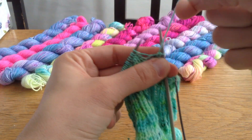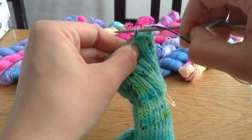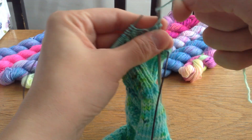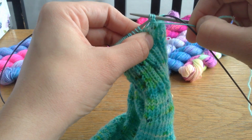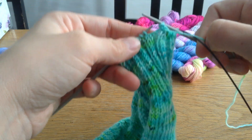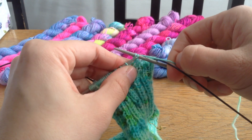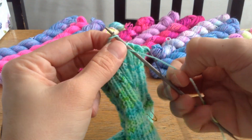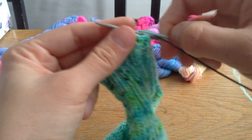I'll just do it one more time to show you. Going back to purl: I brought the yarn to the front, purled one, and bind off. Then yarn over, purl the second one, and bring it off. Now it's a knit, so I will just go and knit — no yarn over. Then a yarn over and the second knit. So you can see it is stretchy.